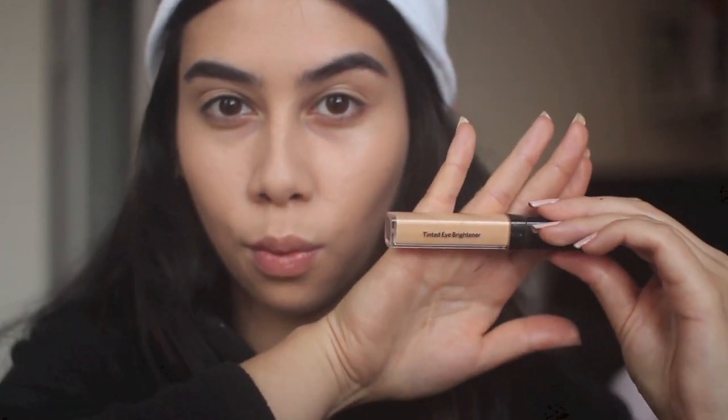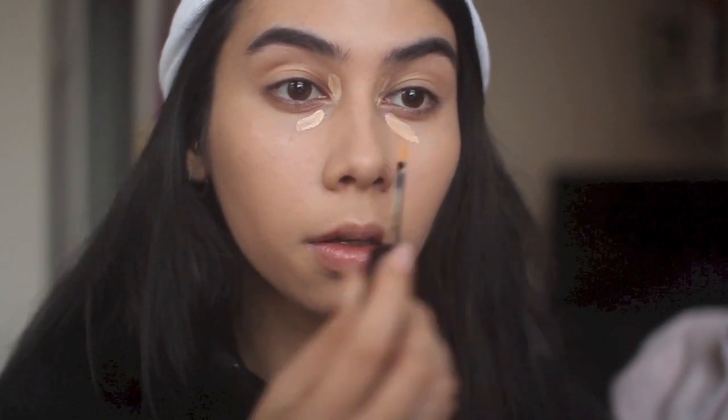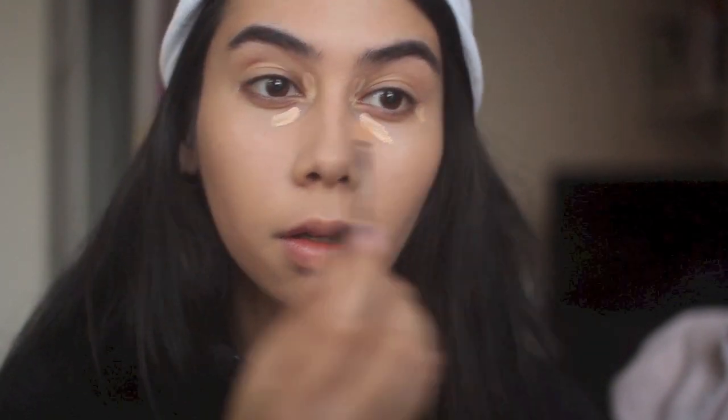I'm also going to correct under my eyes. Sorry, my camera's a little bit foggy — my lens was fogging up for some reason, so it's going to be a little hazy for a short period. I'm using Bobbi Brown's Tinted Eye Brightener, which is like the corrector in the pot but in a liquid version, and I use the shade Light to Medium Peach.